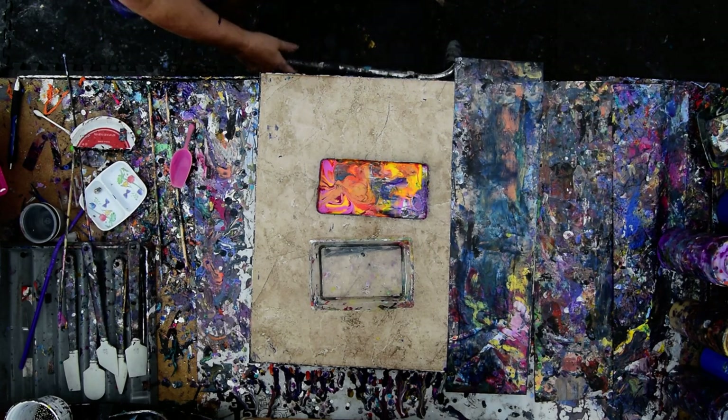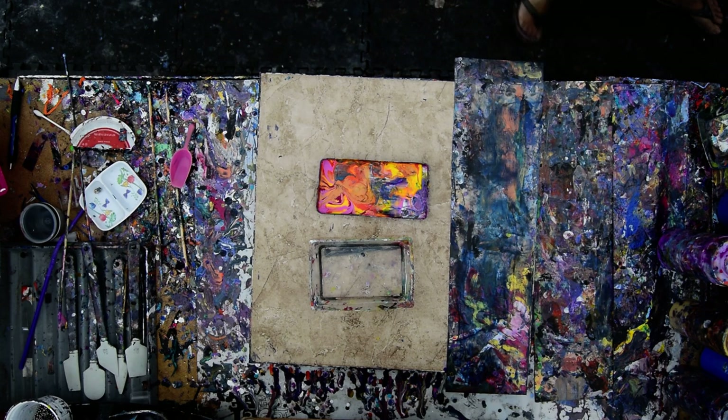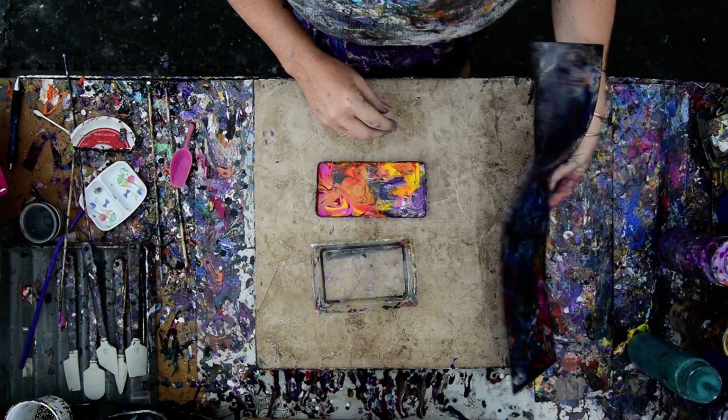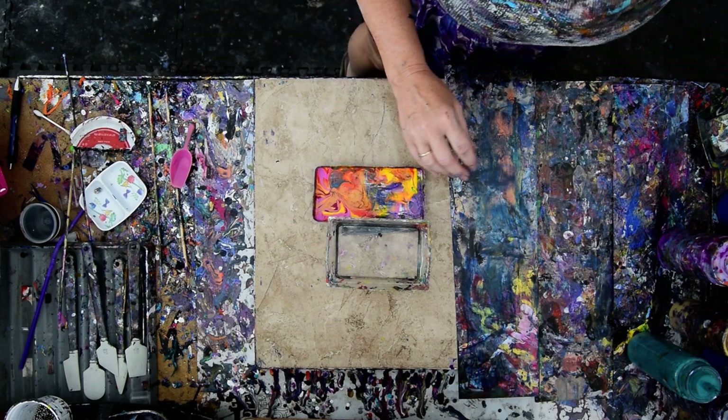Hello again, it's Priscilla Batsell in Spring Hill, Florida at Expressionist Art Studio Gallery in the backyard. I have some leftover colors, an edge catcher which I can probably pour paint off onto if I need to, and some gorgeous colors I want to use.